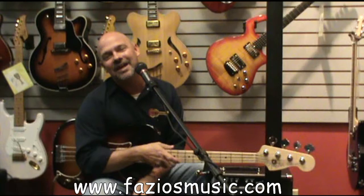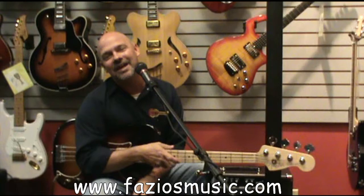Hey everybody, I'm Dan with Fazio's Fretz & Friends in St. Louis. We're going to show you a little bit of the Vocalist Live 3 today.